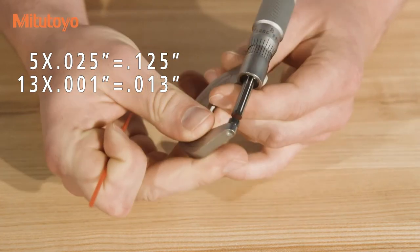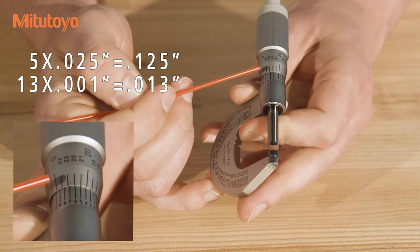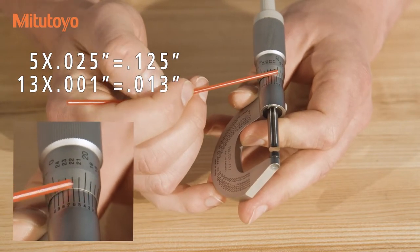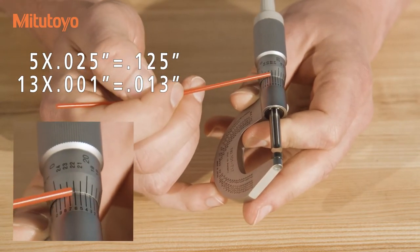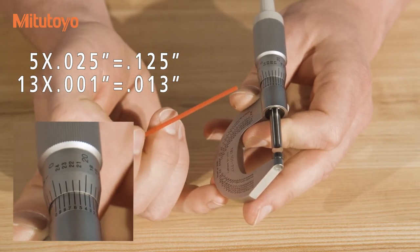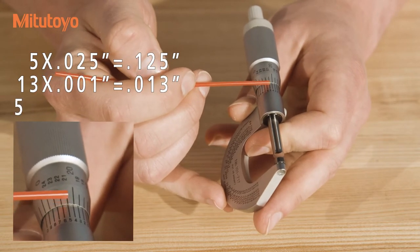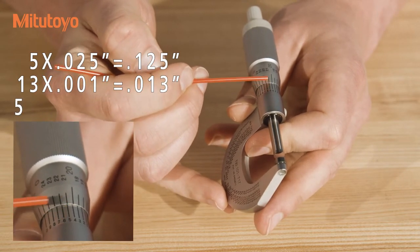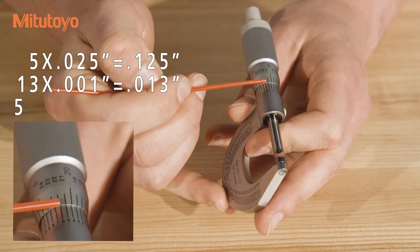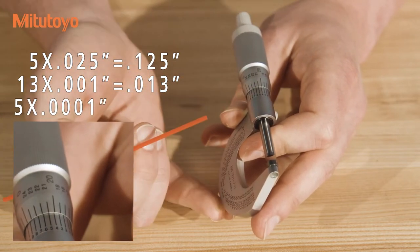To read the vernier scale, we look at all of the lines in the scale and note how they line up with the graduations on the thimble. Only one of the lines on the vernier scale will line up perfectly with the graduations on the thimble, and this is our reading. In this case, we can see that the five is the only graduation which is perfectly in line. The six is a little bit inside over here, and the four is a little bit inside over here, so the five is the correct reading.